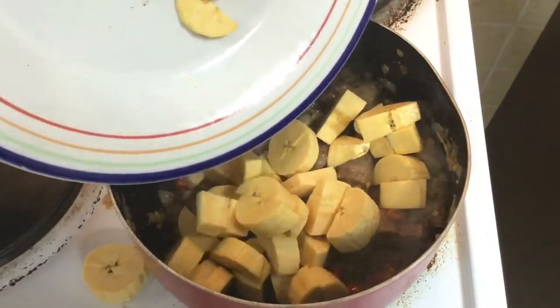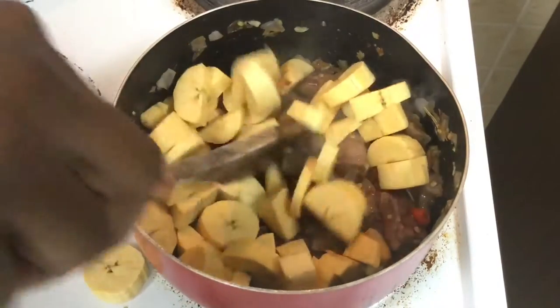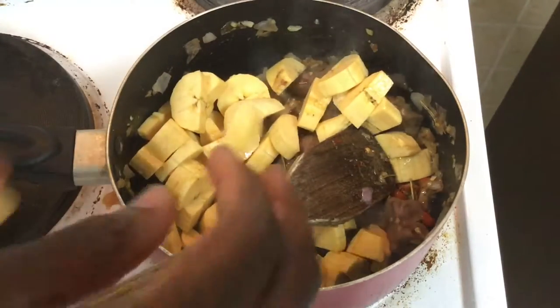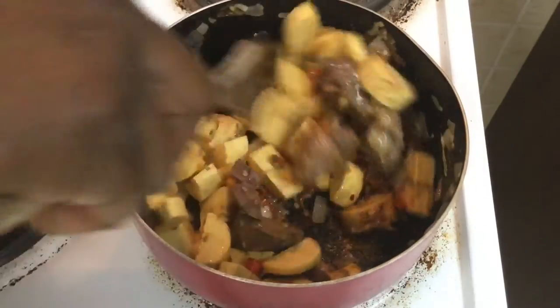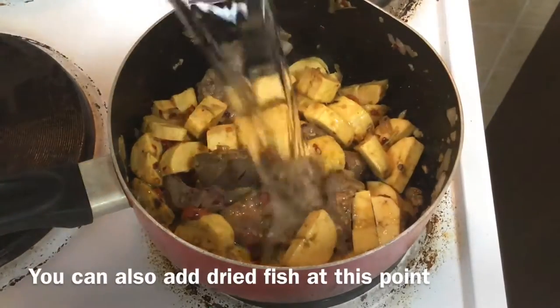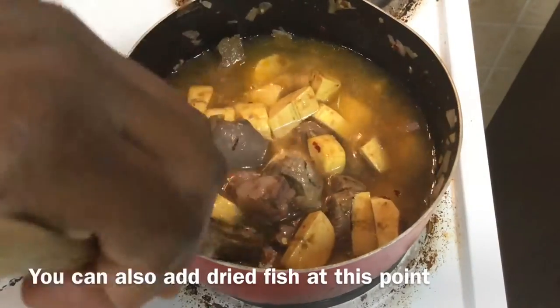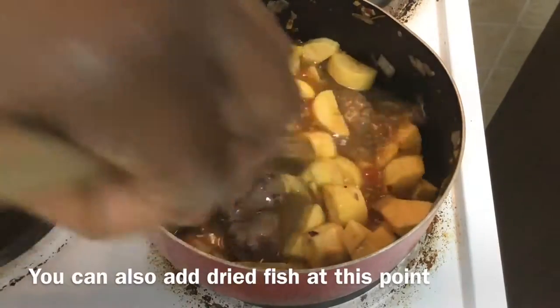Next we're going to add in our plantains. At this point, make sure you're stirring the pot really well because you haven't added in your water yet and you don't want anything to stick. Next, you're going to add in enough water to just cover the plantains. Do not add too much water because you're not going to know how to get rid of it — just add enough. If you need more you can add more, but do not add too much. The water doesn't really go anywhere, especially if you cook it in a covered pot.